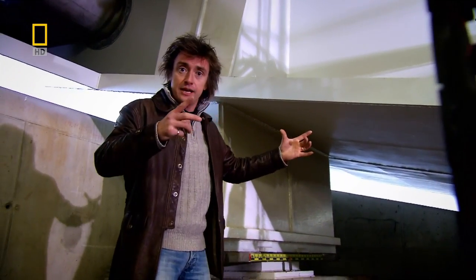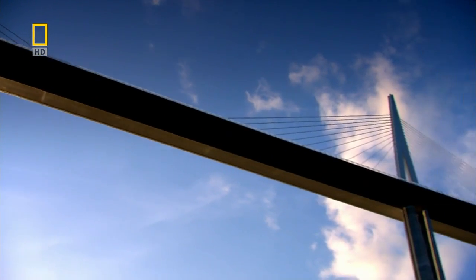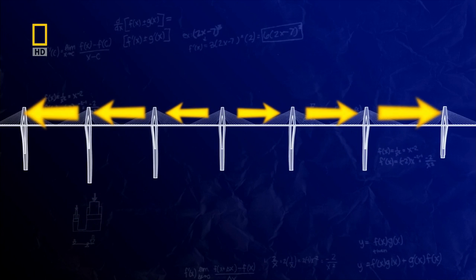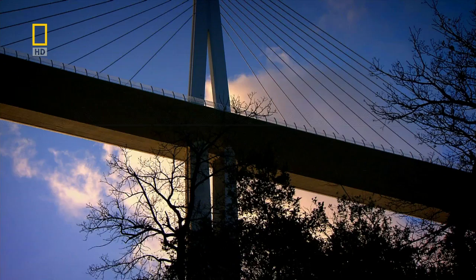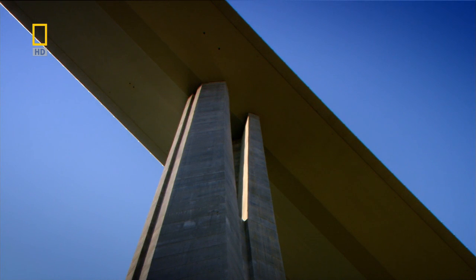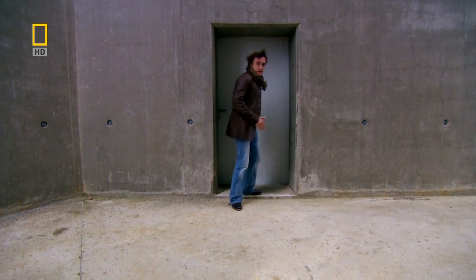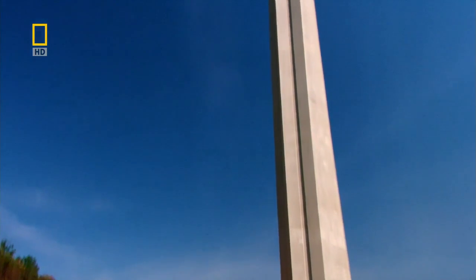But the bridge doesn't expand just at its ends — it expands all along its length. The deck has to be fixed to the piers for stability, but in summer heat the 2.5 kilometers of horizontal deck expand, exerting a massive, unstoppable force on the vertical concrete piers. And concrete is notoriously unbendy. So the engineers came up with a very clever solution: the base of each pier is solid, but the top 90 meters is split into two thin arms.